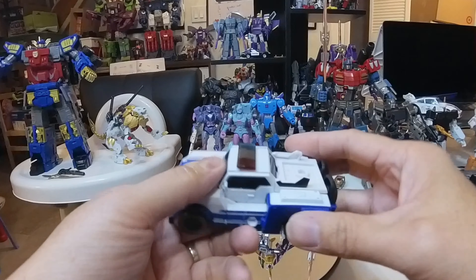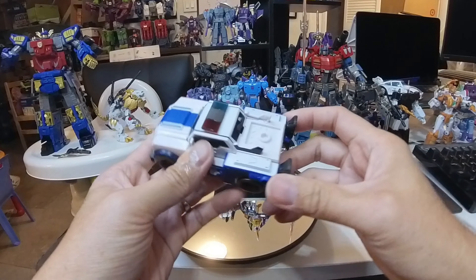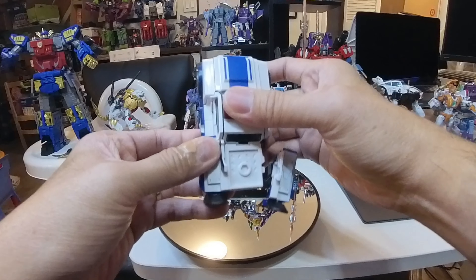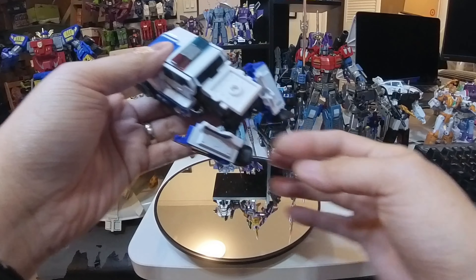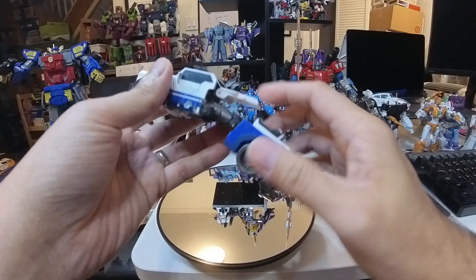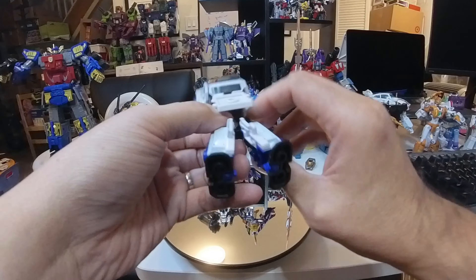First of all we'll take the feet and flip them out like this. Then we'll take the legs — here's one and here's the other — and they kind of go up like this. They attach here and here. While we have these like this, let's lift this off to get that out of the way, click that together. It's a bit tight so I don't think we can spin her yet, but we'll get the arms out first and then spin the waist as usual with a lot of these characters.